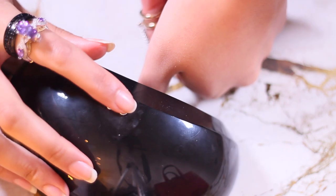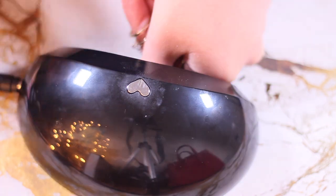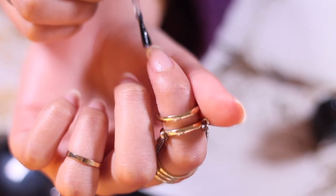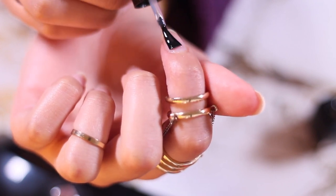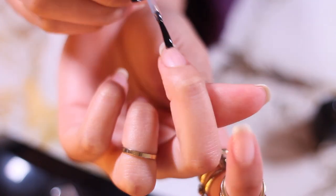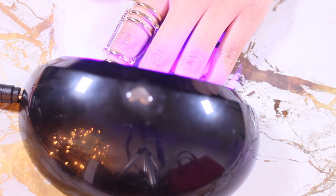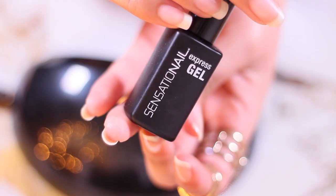I'm gonna be curing my thumb first under the Vanity Planet Glow Dry LED nail dryer. This is £77 but you'll be able to get 70% off with my code ANGELA70. I'm gonna proceed and repeat the same steps for the rest of my nails. This nail lamp has a built-in timer, so once you press that cute little heart button it lights up for about a minute and then it automatically shuts down.